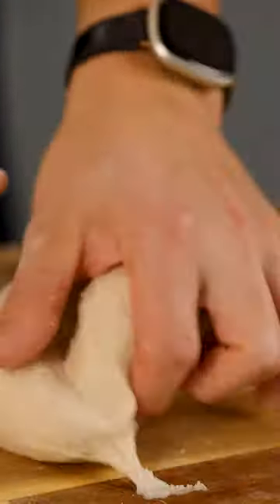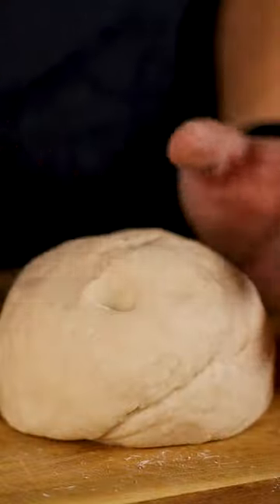I've got my dough back. We're going to knead this for 5 minutes, then rest that for another 30 minutes. In the meantime, we're going to make our filling.